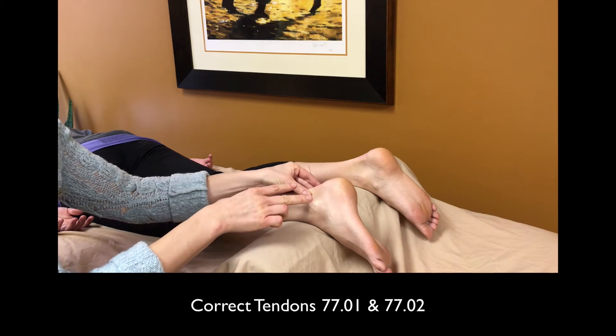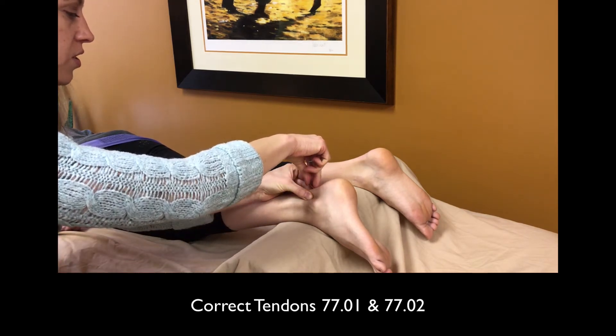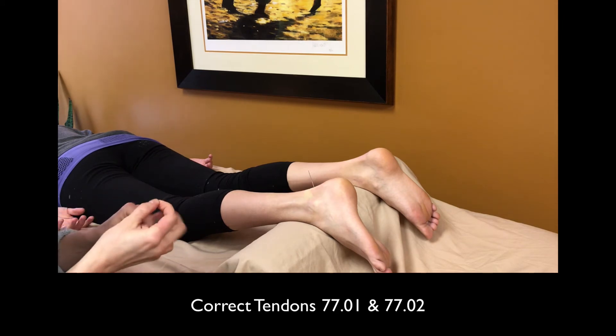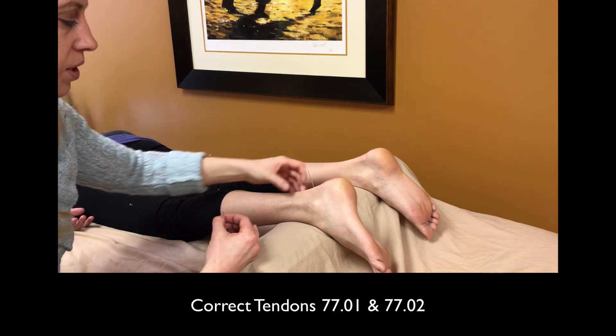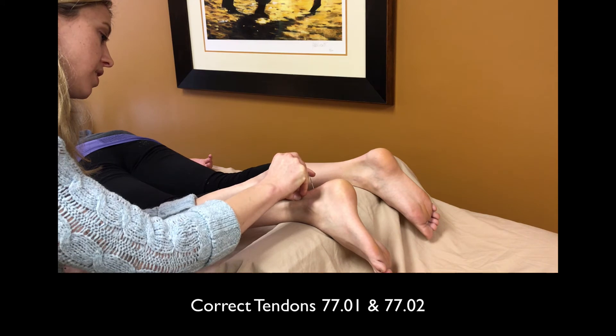Once you have that, you want to continue to hold the tendon and you're inserting it straight in. From there, you can move up to the next point and do the same thing.